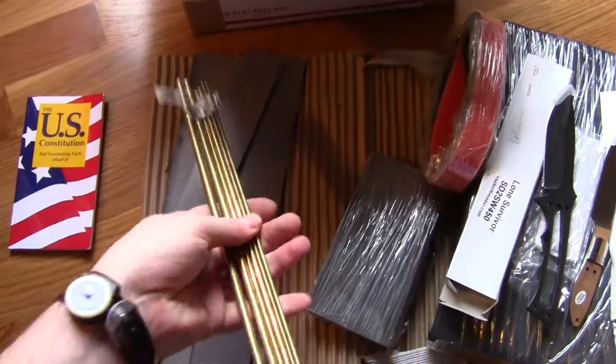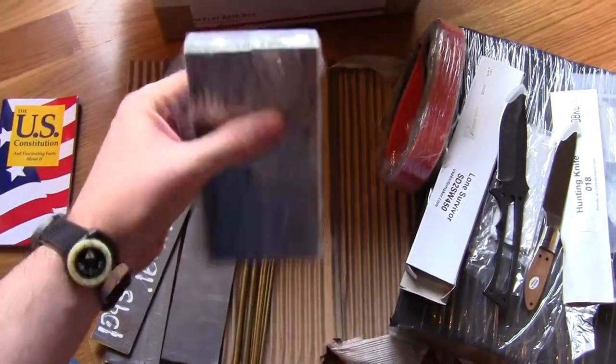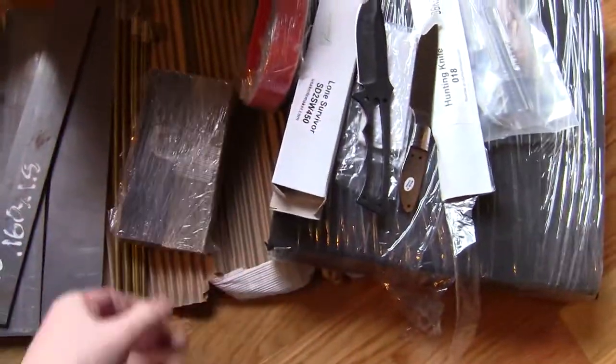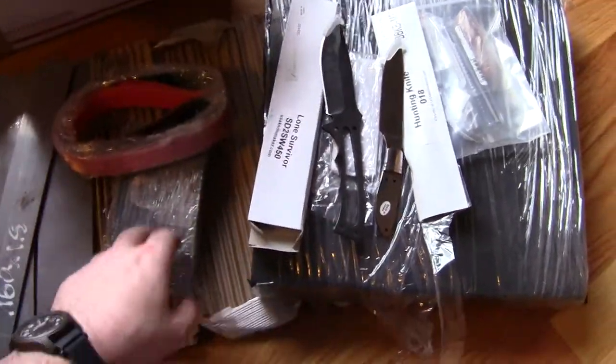I got a bunch of pinstock — brass. I got a few sets of nice matched scales for when I start doing what I'd consider good stuff. And some belts for my little 1x30, which is all I have so far.